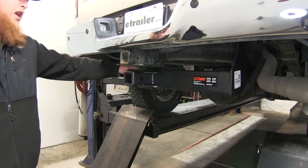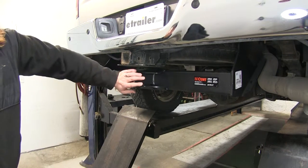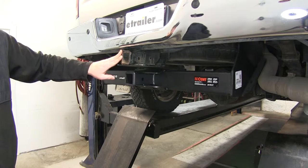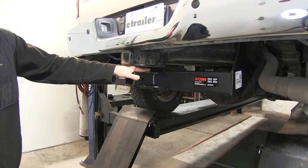Here's what our Curt Extra Duty hitch is going to look like once it's installed. You're going to see that it's going to sit directly below our factory receiver hitch, whether our vehicle has one or not. It will sit directly below, right down like so.